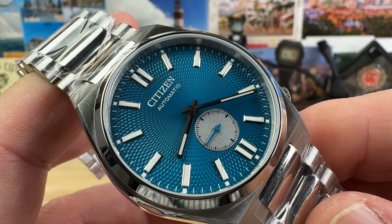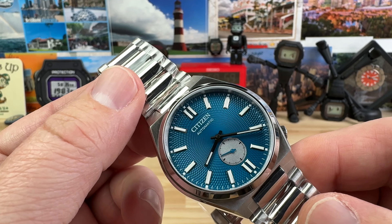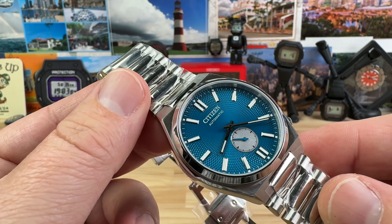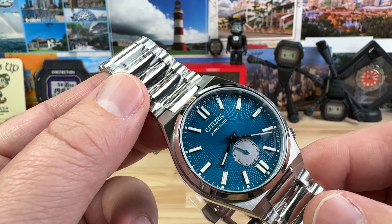Big thanks to Jake and the crew at Trifecta Watches. Lafayette, Indiana is their brick and mortar but they have an online store. There's a direct link to this watch as well as some other contact information down in the description — just go ahead and click it.